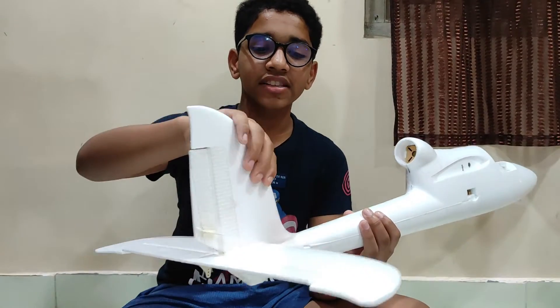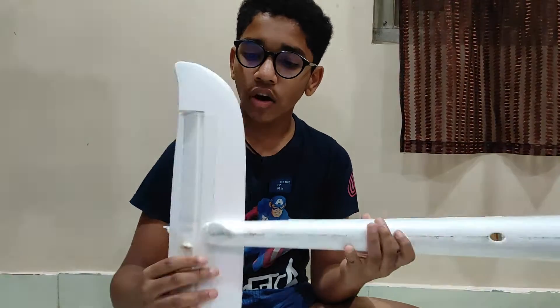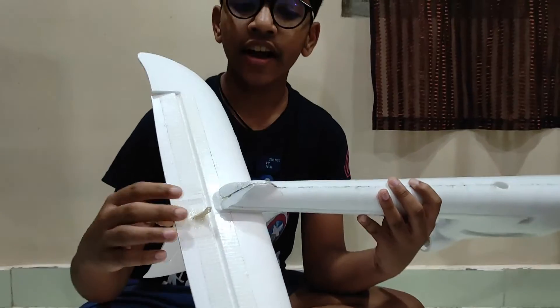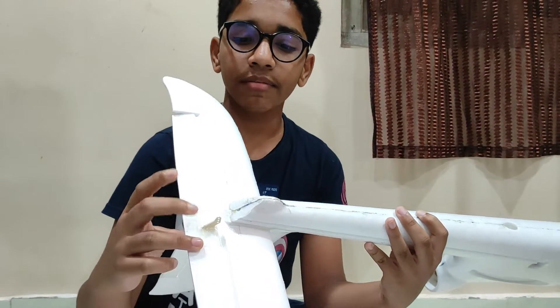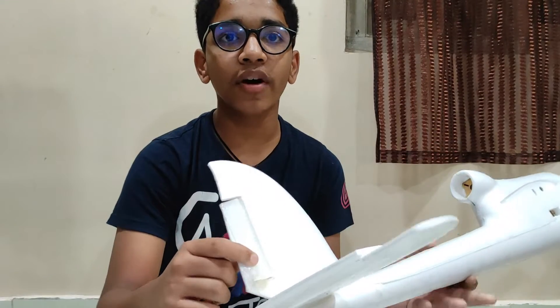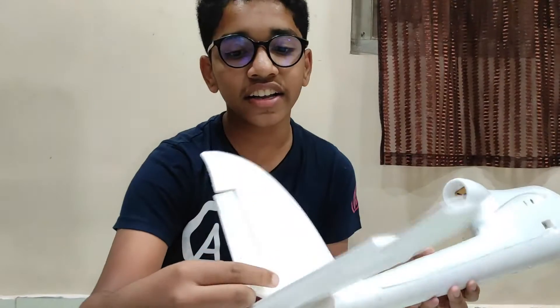As you can see, the 5 minutes epoxy has worked really well. It is rock solid. We also have these control horns which are provided in the kit. We have sticked them with 5 minutes epoxy in the placements provided in the rudder and the elevator - as you can see here and here - so it wouldn't break for a very long time.